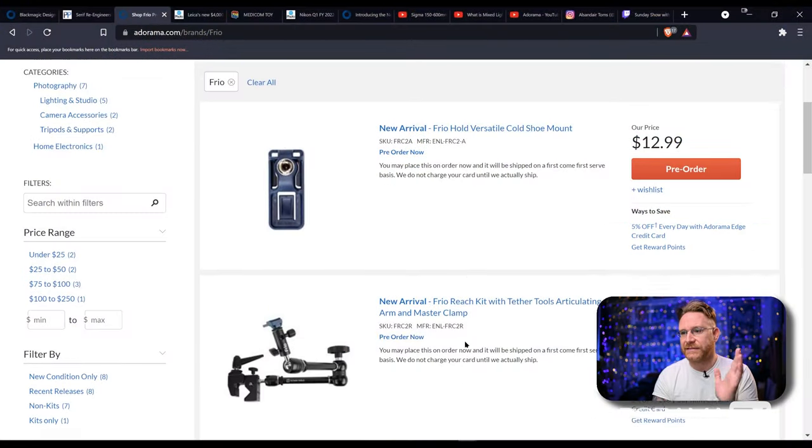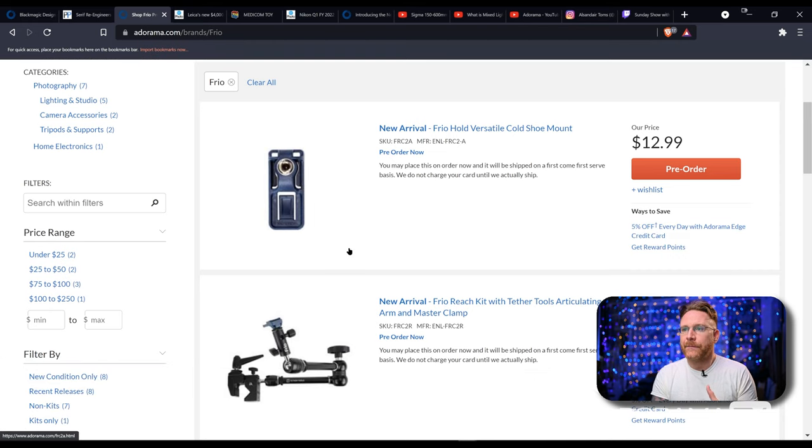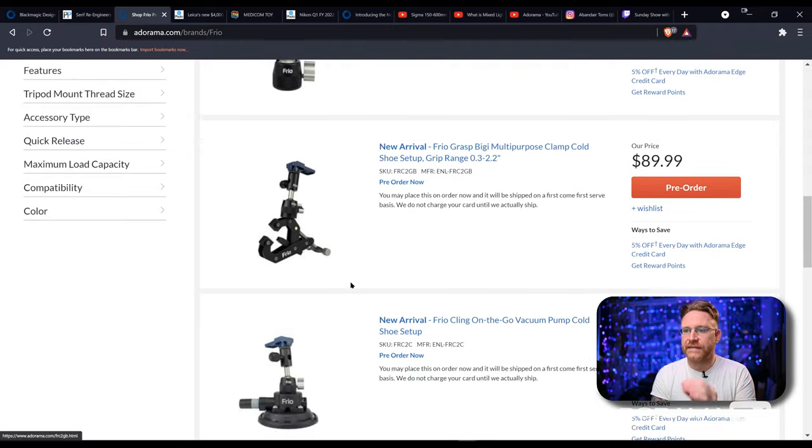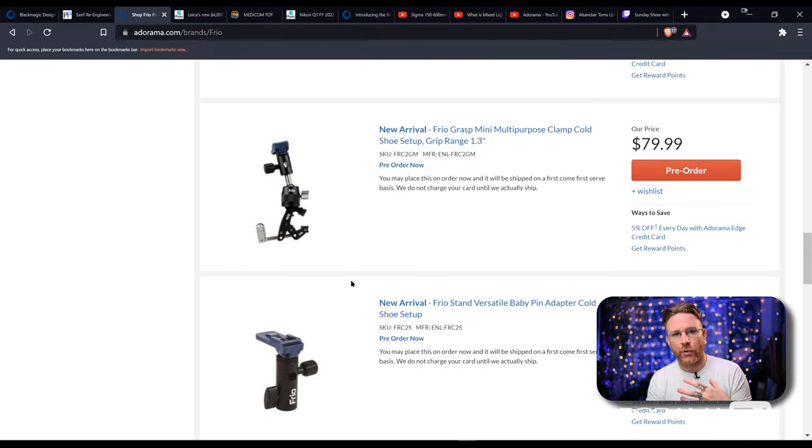Another really cool release this week: Tether Tools. A lot of people associate them with the cables for tethering, but they've done a lot of grip over the years. This time they put out a whole system of grip, mainly for speedlight shooters like me. I was actually lucky enough to get a bunch of prototypes from them. Frio was this cold shoe accessory that existed for a while — they acquired them — and now you're able to adapt them to all this different grip. This is stuff that allows you to get your speedlight anywhere, anytime to get the shot. And I love this because it alleviates the need to always carry stands.